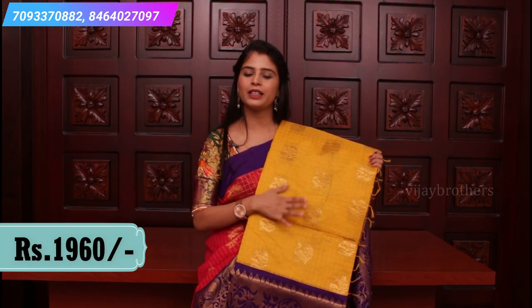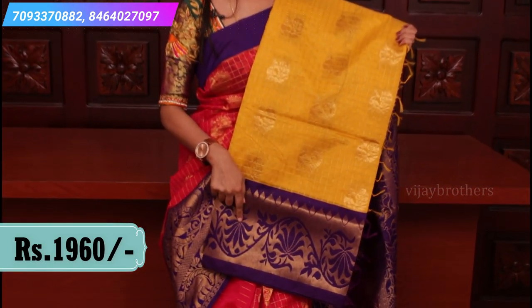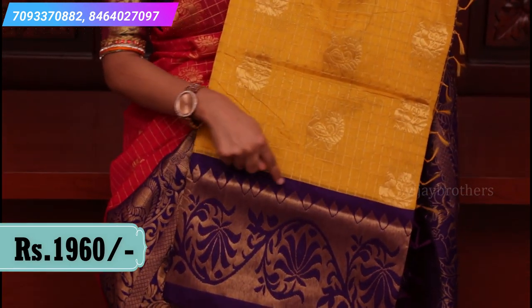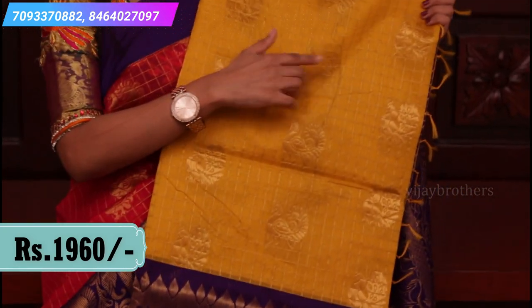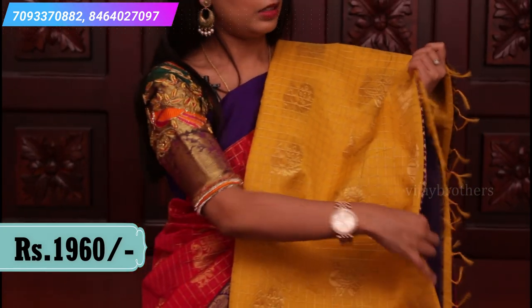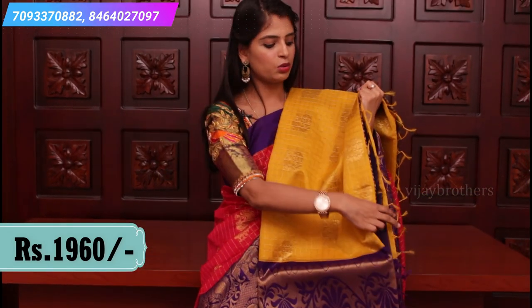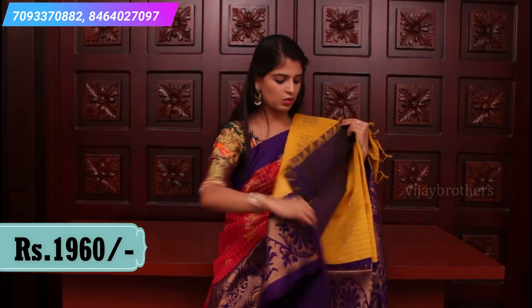This is a dark mustard shade — a nice yellow and purple color combination. It has lotus motifs, peacock motifs, and a temple border. Peacock motifs spread all over the body. A very rich pallu and contrast plain blouse.